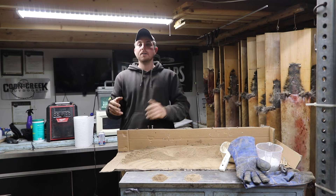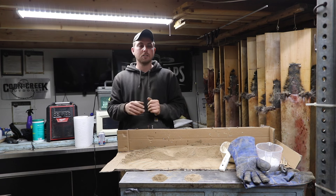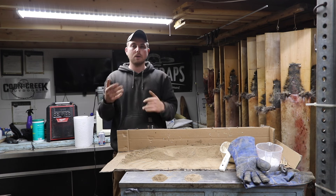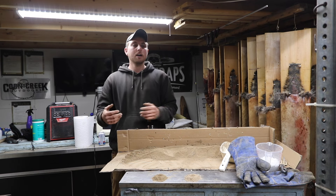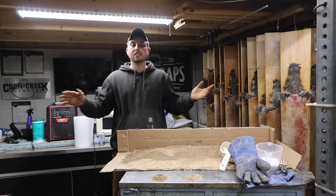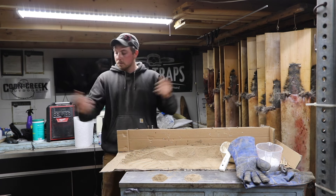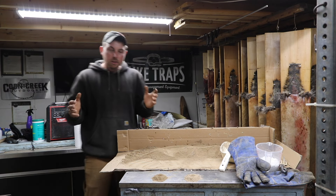Today we're gonna be making wax dirt. I did a video six years ago that showed how I make wax dirt on what I would consider more of a production level. Now a lot of you guys out there are not gonna need that much wax dirt or be set up to make it in that manner. I do a couple hundred gallons of dirt at a time using a big concrete mixer — it's a whole process. What I want to show you today is making small batch wax dirt, something you guys can do in your shop.